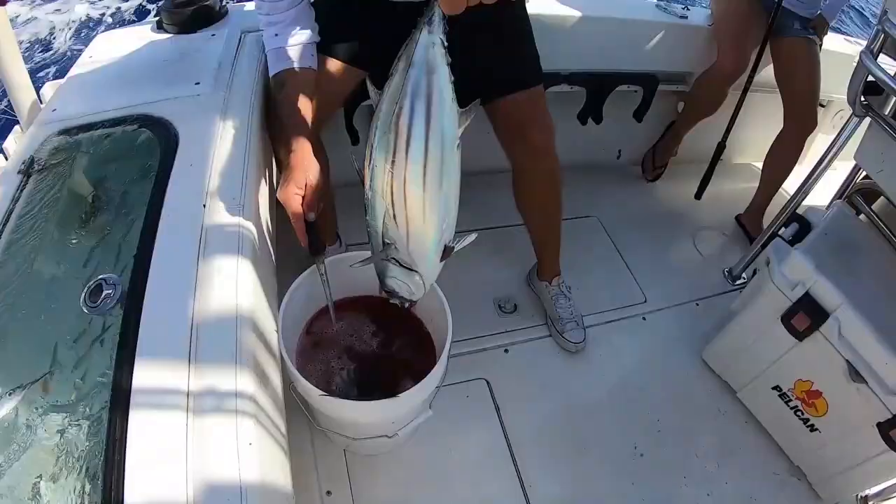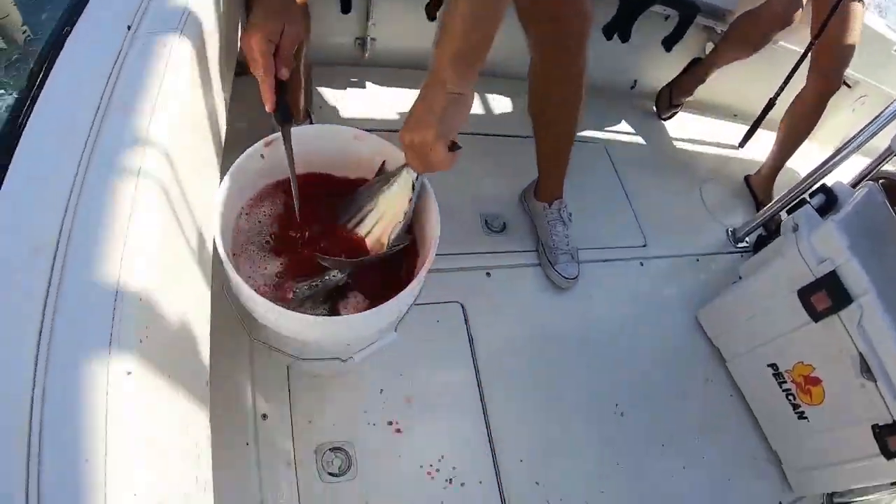Bowling pin teasers are pretty cool — so many guys are getting a lot of fish to come into their spread with them. We're going to keep pulling them and as I learn more tips I'll be sure to share them with you guys. If you have any tips or thoughts on bowling pin teasers, comment below. I hope the underwater footage helped you visualize what these teasers do. Like, subscribe, and share, and we'll see y'all on the next video.